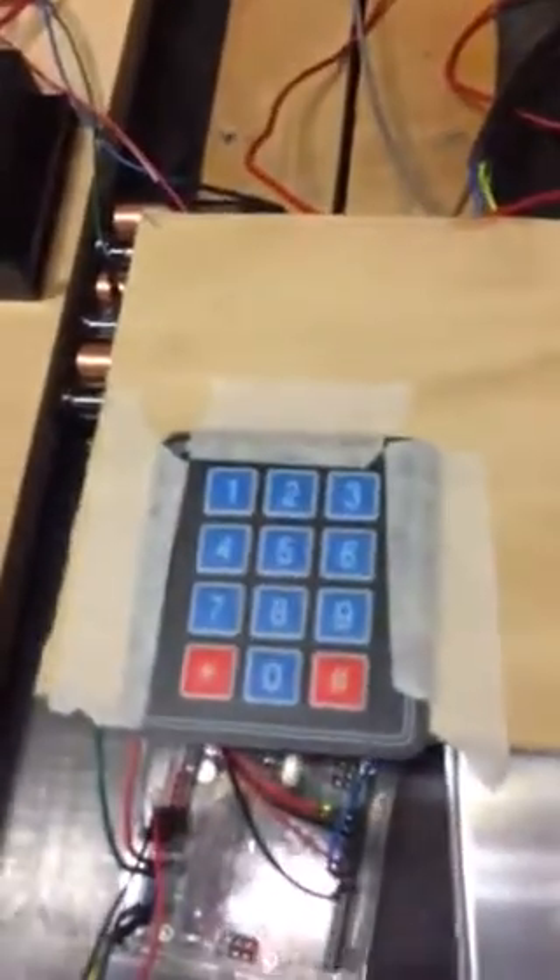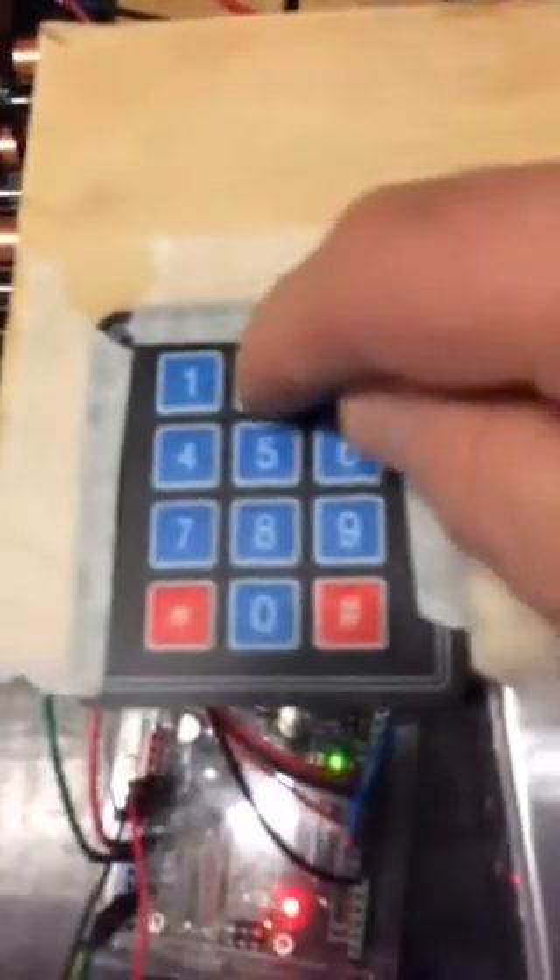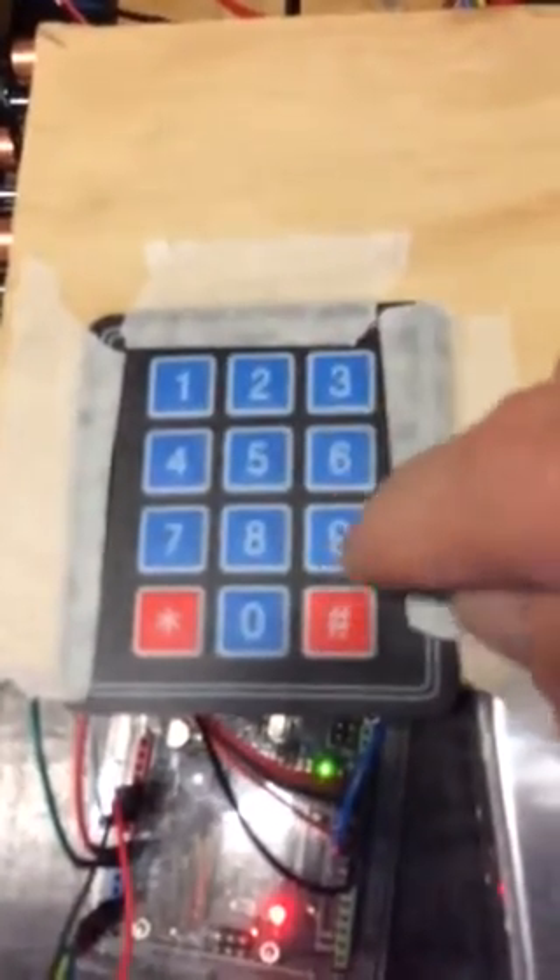If I make a mistake — say I want to enter 20 but I enter 29 — then I can use the back arrow key to correct my reading.